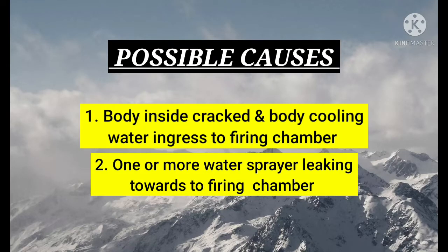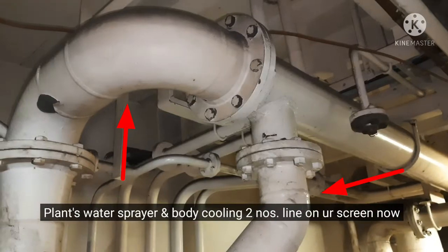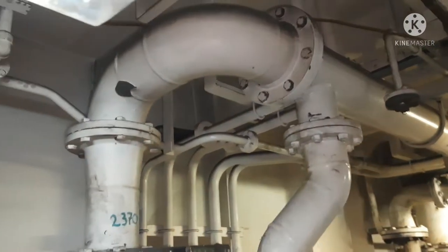Possible causes: 1. Body inside cracked and body cooling water ingress to firing chamber. 2. One or more water sprayers leaking towards the firing chamber. The plant water sprayer and body cooling sea water are in the duty line.